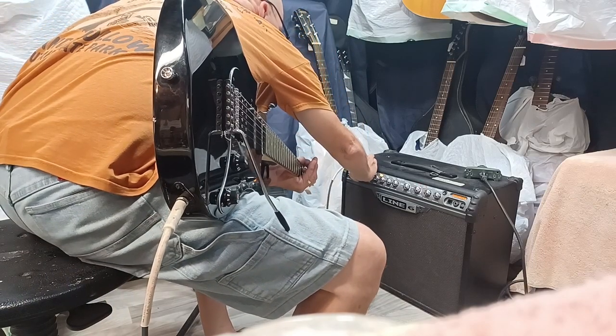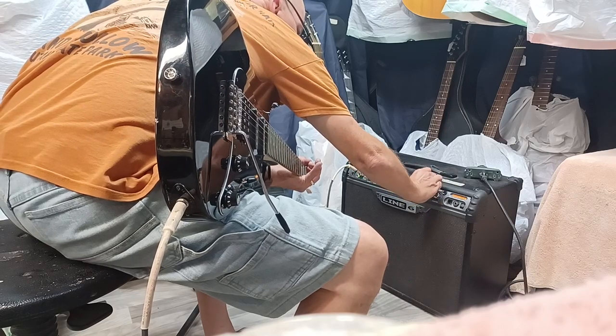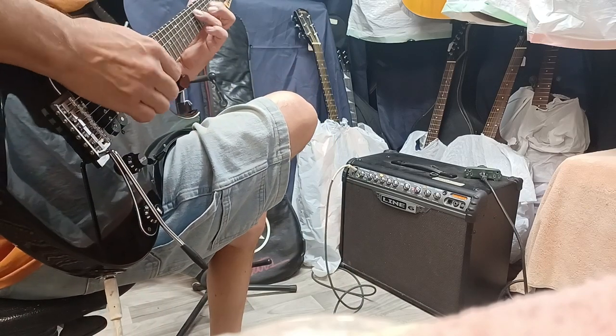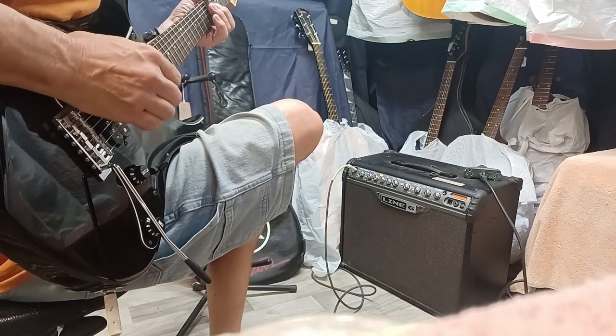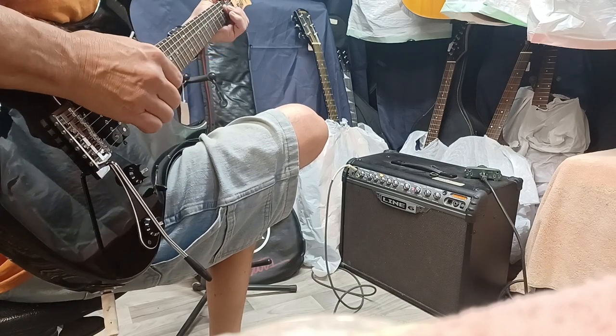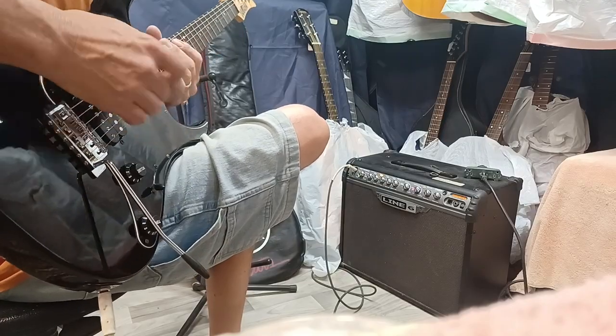And then more of a clean channel. Anyways, it's a nice guitar.